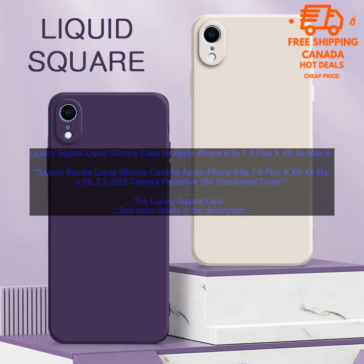Here are some additional details about the case. The case is made of a soft, flexible silicone that provides excellent shock absorption. The raised edges around the screen and camera lens help to keep your phone safe from damage. The case is also available in a variety of colors. The case is compatible with all models of the iPhone 6, 6S, 7, 8, Plus, X, XR, XS Max, SE 2, and 3.